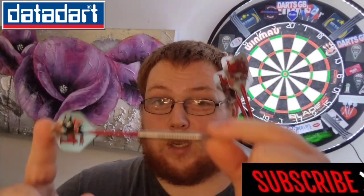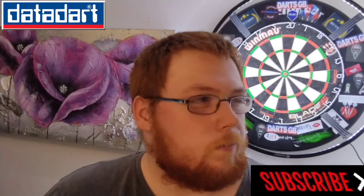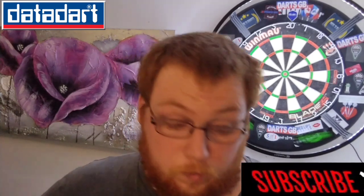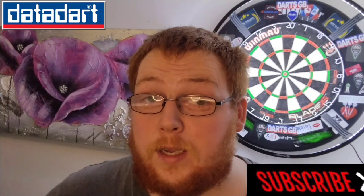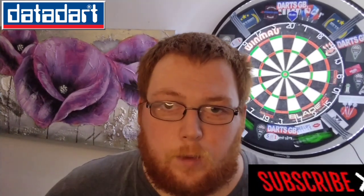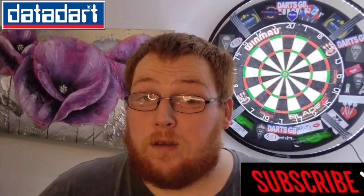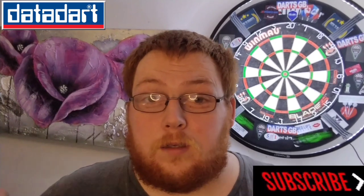That was it for this review of the Martin Adams darts, guys. Stay safe out there. Don't forget to leave a like and subscribe. If you're new around here, don't forget to comment down below if there's anything you want me to review — if I can get it, I'll get a hold of it. Thanks everybody for tuning in and watching. Stay safe out there and keep on darting.